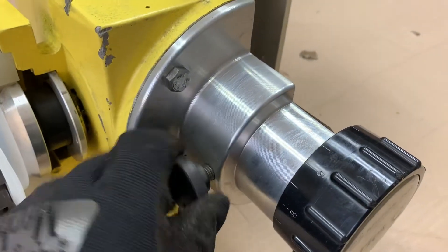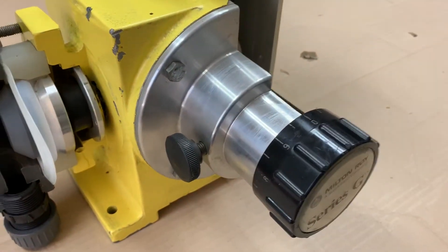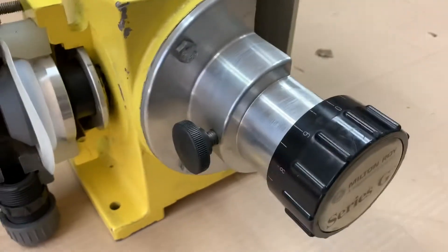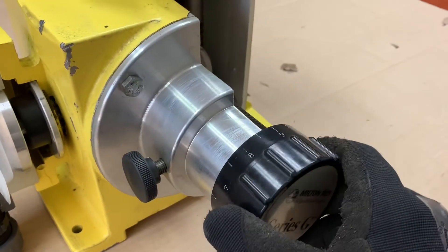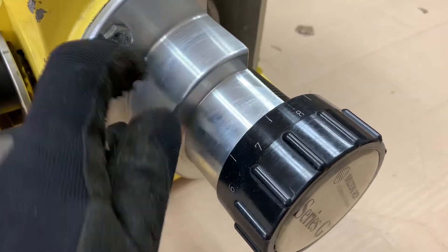This here is a locking knob that locks the manual adjustment in place, so it won't walk out during normal operation. Just loosen that knob, set the capacity adjustment, tighten it back down, and you're all set to go.